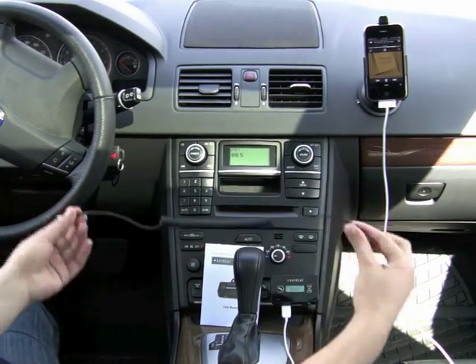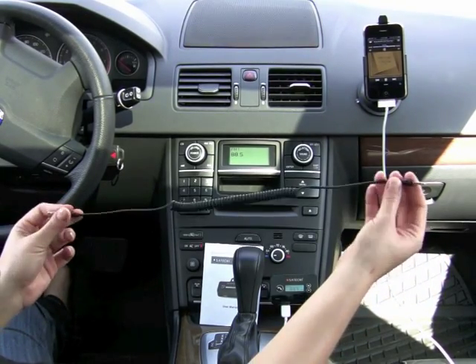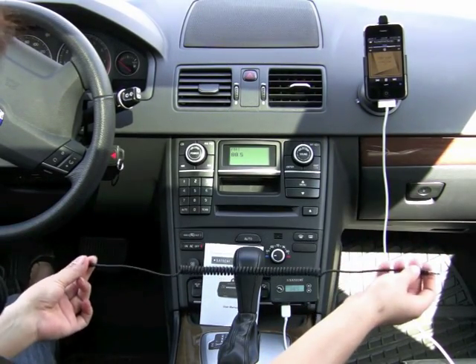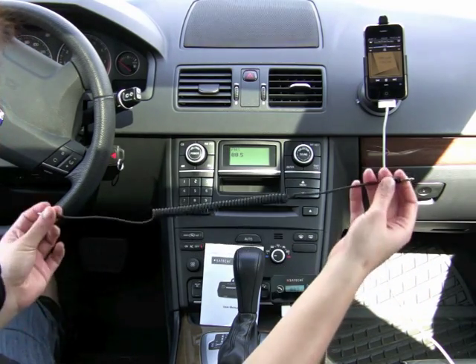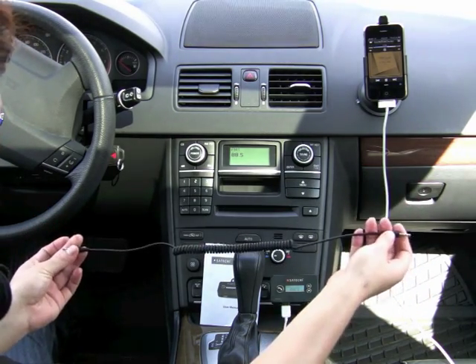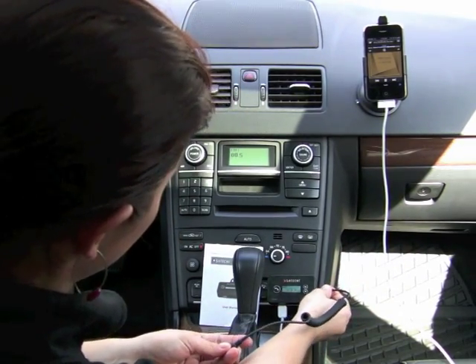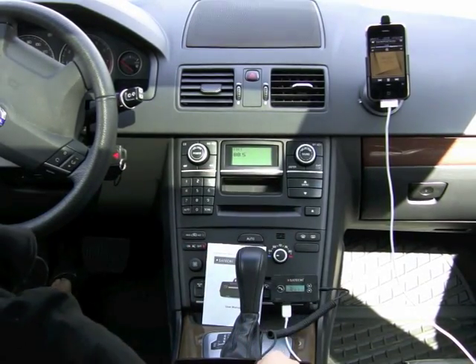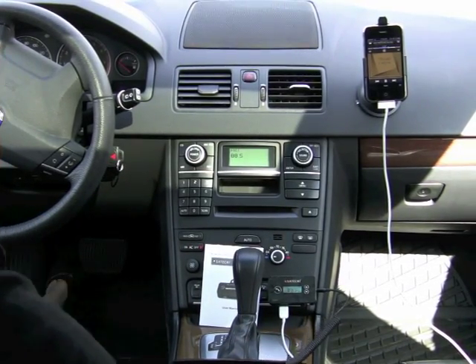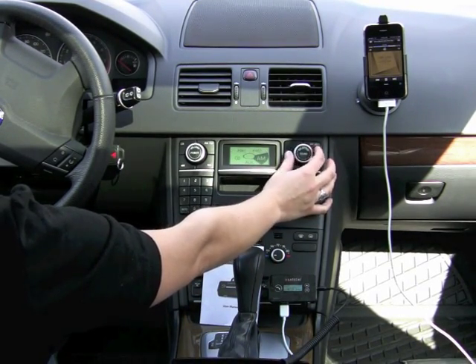Since this product comes with a 3.5mm auxiliary cable, you're able to use this instead of FM frequencies to listen to music, as long as your car has an aux input port. To use this, plug it into the side of the device and find your car's aux input — mine is in the center console. Just change the source on your stereo to aux and you'll hear the music very clearly.